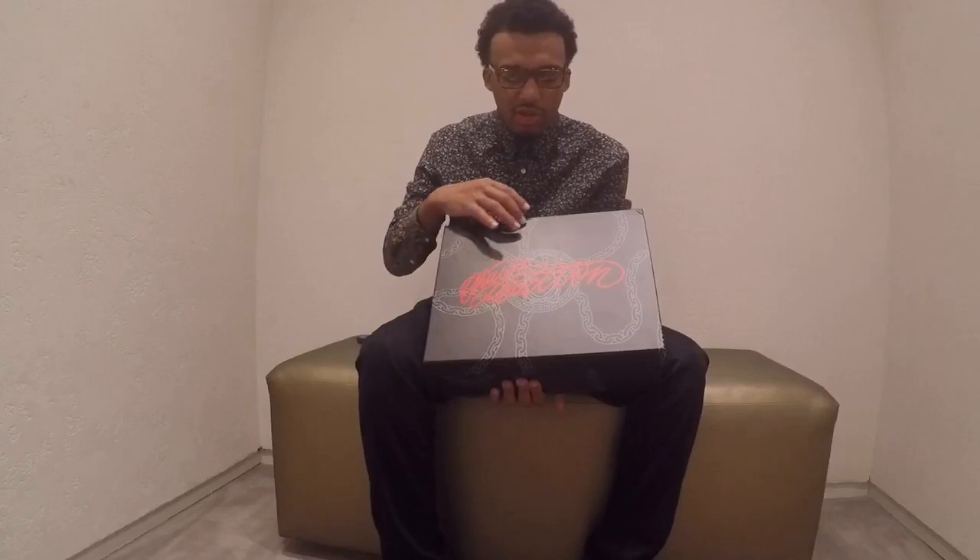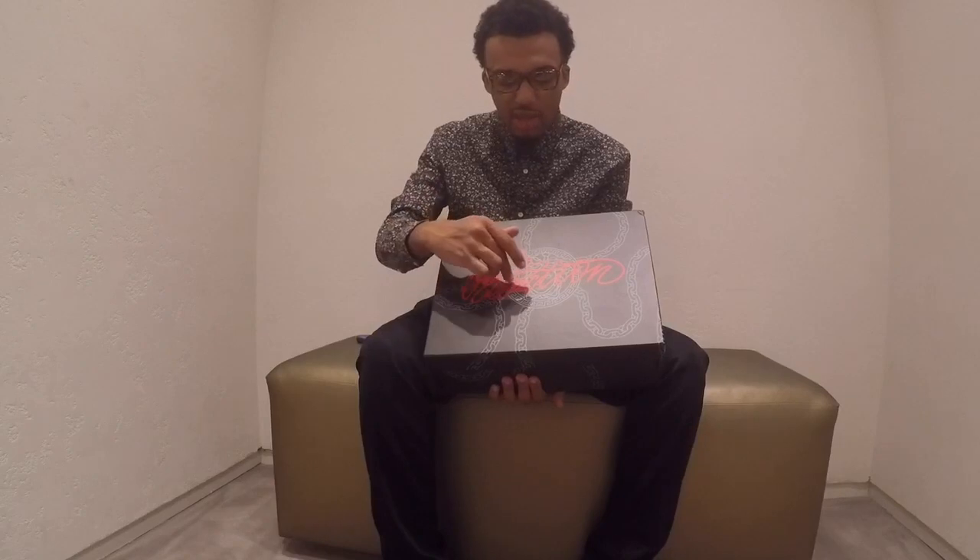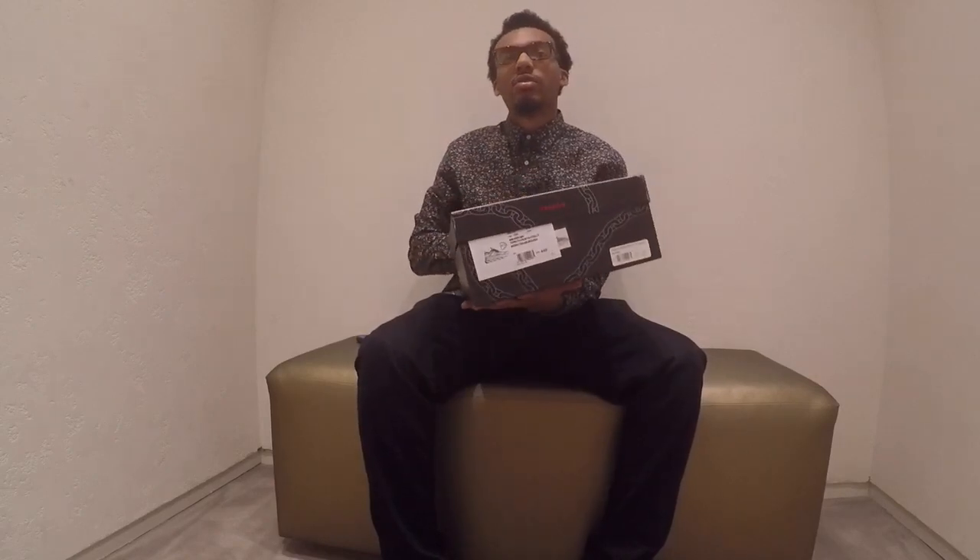Here is the Chain Reaction. This is a collaboration that Versace did with 2 Chainz, the iconic rapper. He has the Chain Reaction Versace shoe, which is awesome because his name is obviously 2 Chainz, and having the representation of Chainz in his shoe is awesome. It comes in a black box with the 2 Chainz logos all over it — 'Versace Chain Reaction' in red on a black box with the Medusa head.